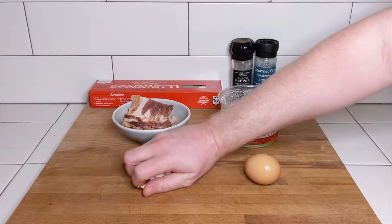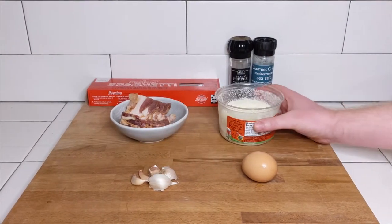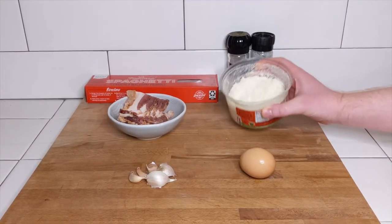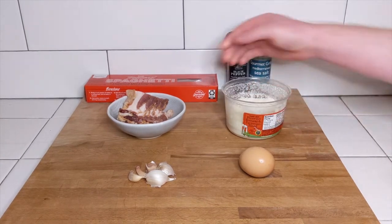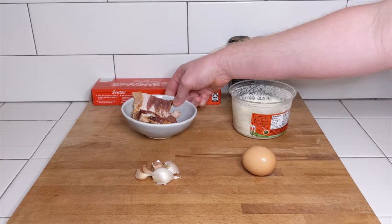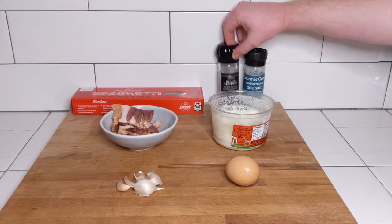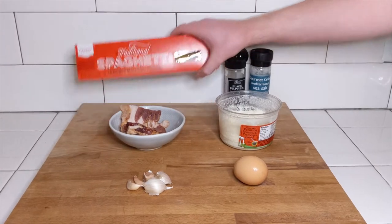For one serving of carbonara, you'll need an egg and some garlic — although that's not truly traditional, but it tastes great and it's good for you — some pecorino cheese, or Parmesan's just fine, and some bacon. Of course, if you really want to get fancy, guanciale or pancetta is preferable. Salt, black pepper, and any kind of pasta will do.